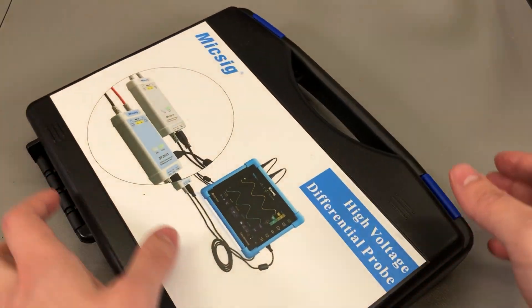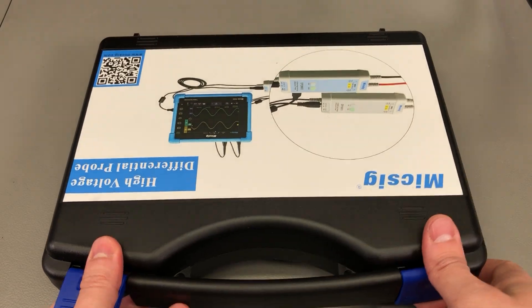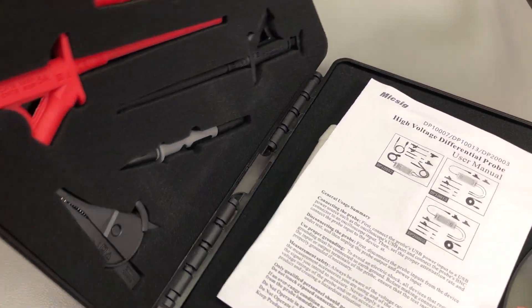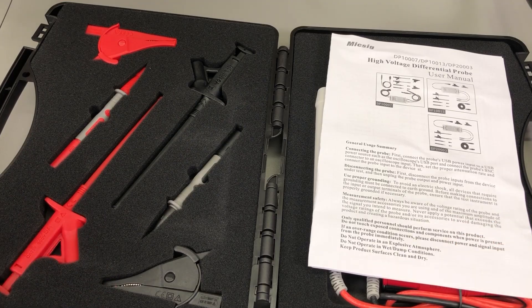As usual with MixSig instruments, they come in these nice plastic carry cases. They are not super high quality but certainly decent, and it's nice to have such a carry case for protection during shipping and for storage purposes.